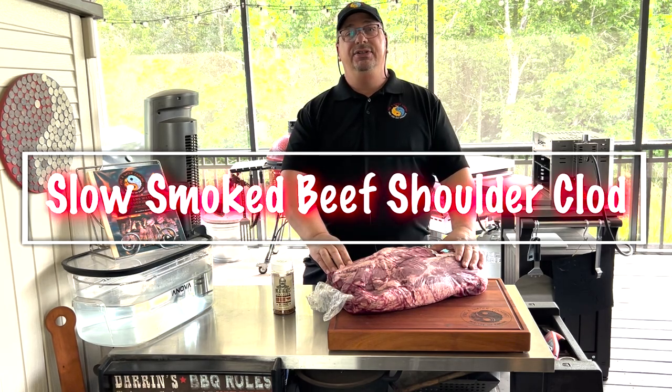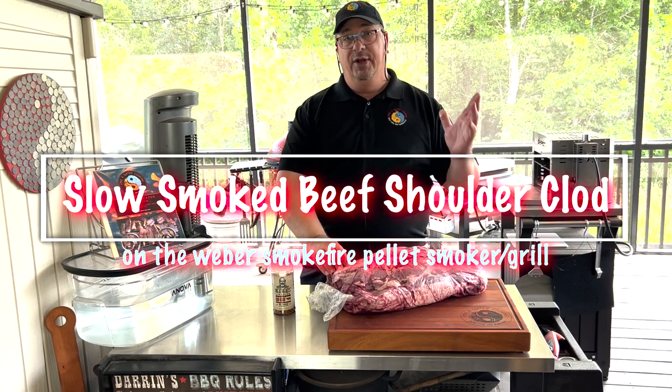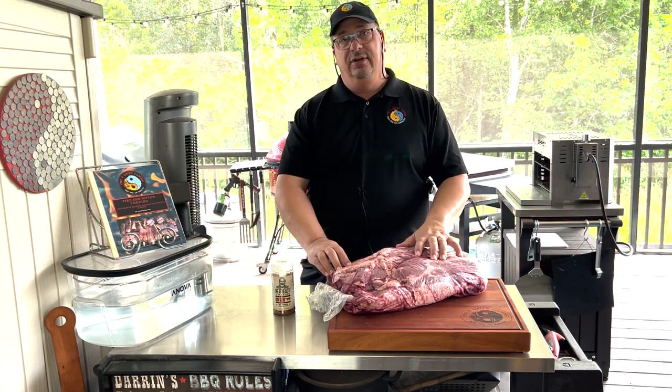Hey y'all! Welcome back to the Fire & Water Cooking Channel! Today I'm going to do something totally different. I'm Darren, I'm your host, and today I'm going to do a beef shoulder clod.